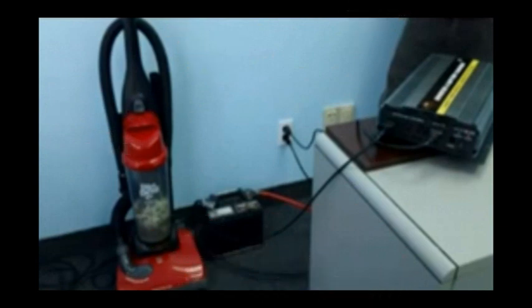I've set up a little demonstration for you. As you can see, the power inverter is connected to a vacuum cleaner — that's going to be our AC load. With the power inverter connected to the wall, we're going to simulate a blackout. The vacuum cleaner is connected to the power inverter and we're going to turn it on.